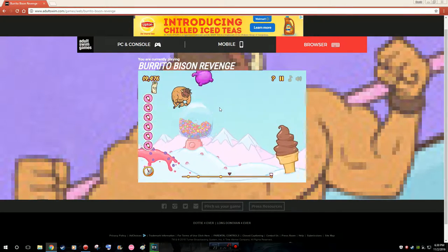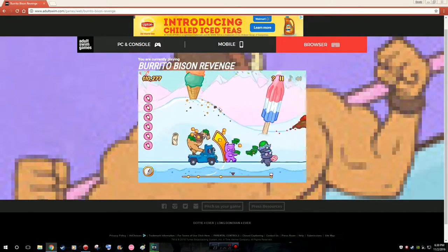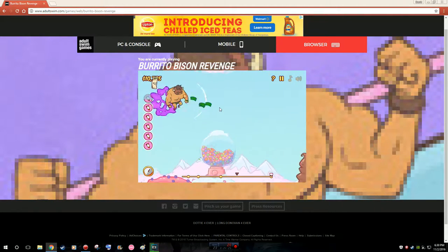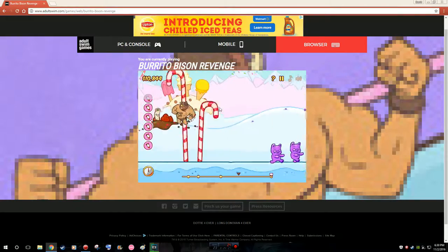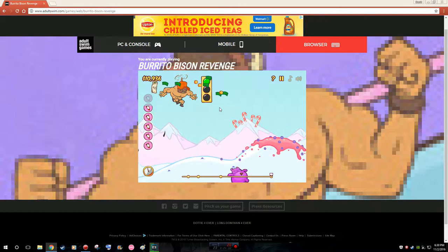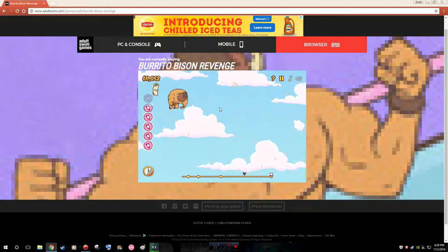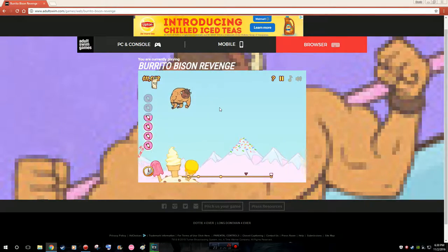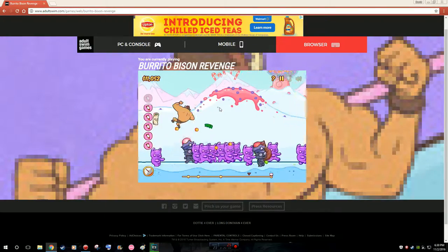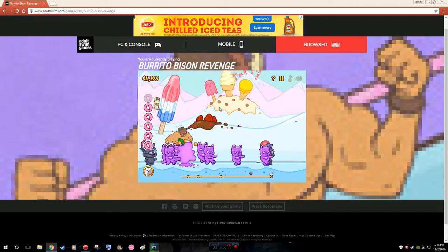I was asking her in the beginning why she goes to Adult Swim Games specifically. She just knows she can play it there so she sticks to it — if she goes to other websites she has to start over. I think Adult Swim Games had a Rick and Morty game. I know they have Pocket Mortys, which I never really played.